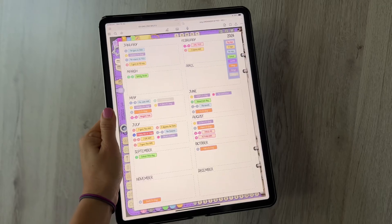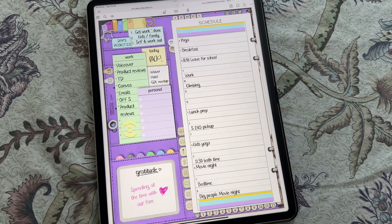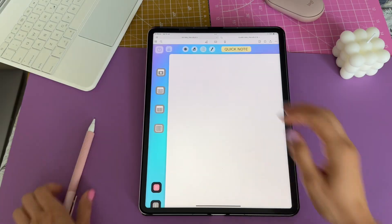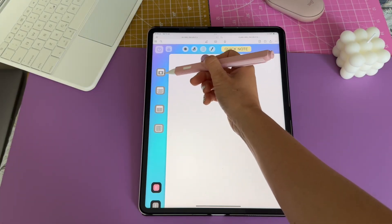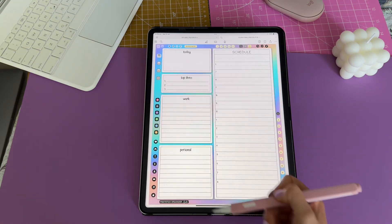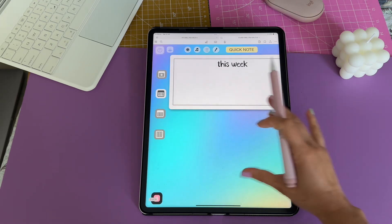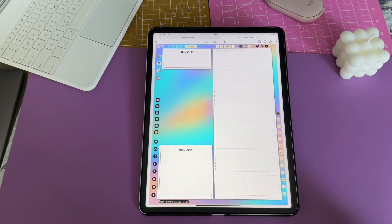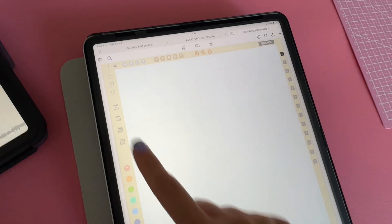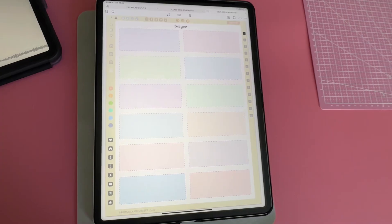Although this document is not a planner, it does come with pages that you can date and use to organize your days, weeks and months. Head to the daily page by tapping on this first icon — you can set up your detailed schedule and to-do lists for the day. Next, tap on this icon to open the week template; you can date, fill out and duplicate this page as needed. Let's go to the month by tapping on this icon, and lastly, you also get a yearly page with 12 boxes.